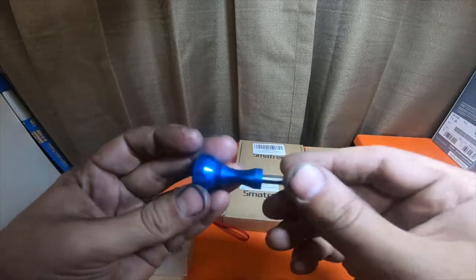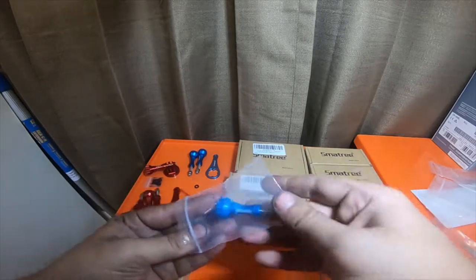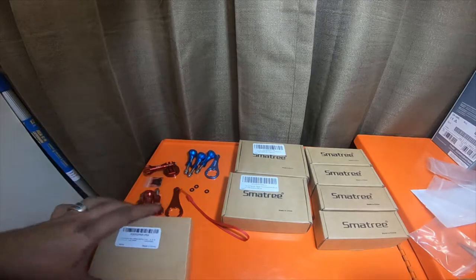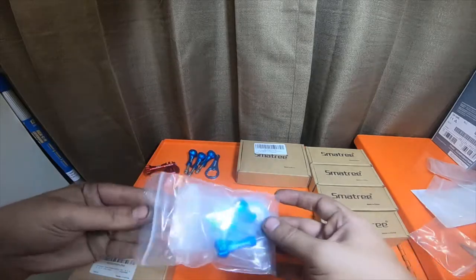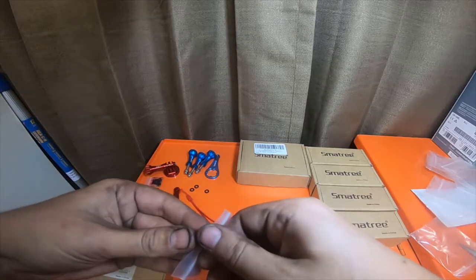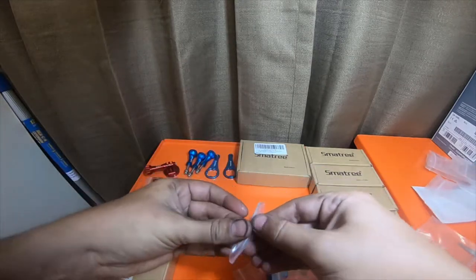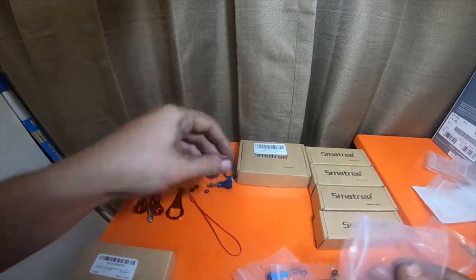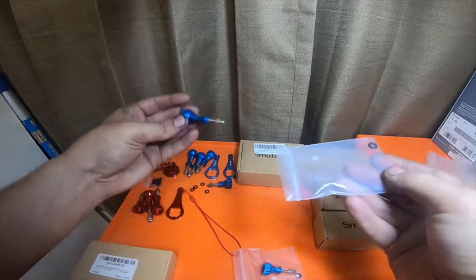Another o-ring — I got several of these kits. Some of them have long ones, some of them have really short ones. I like how they package them in baggies. Another tool. This one has the shorties — really, really short screws. It's got one long and two short.